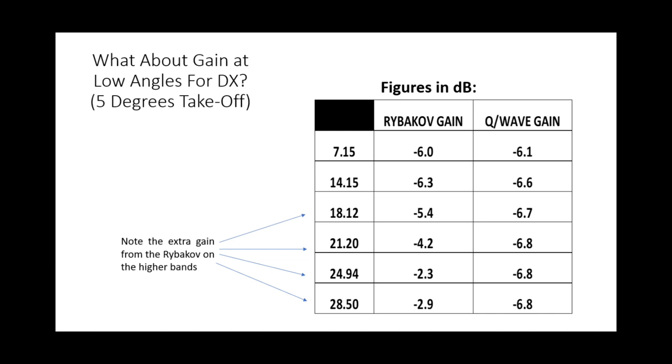So at first glance there are hopeful signs here. We do have a bigger mismatch to deal with — we'll look at feed line losses in a minute. But in terms of actual low-angle gain, the Rybakov certainly shows some promise. Of course, this is a non-resonant antenna; it has to be that in order to provide some sort of match across all these different bands through a tuner and the 4-to-1 current balun.